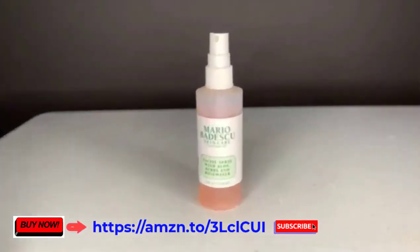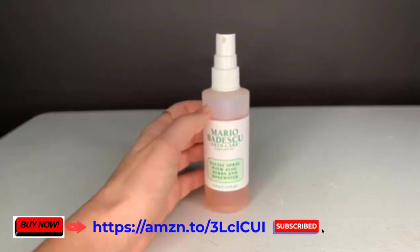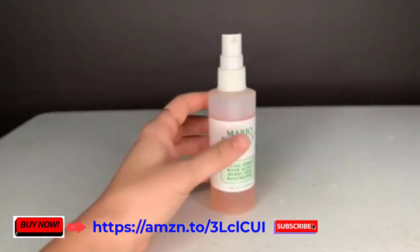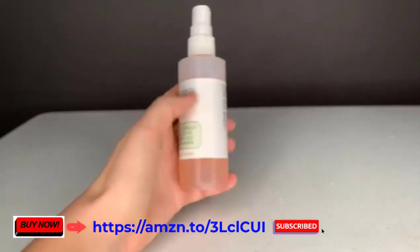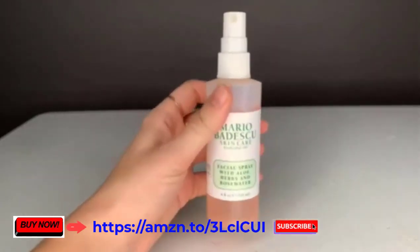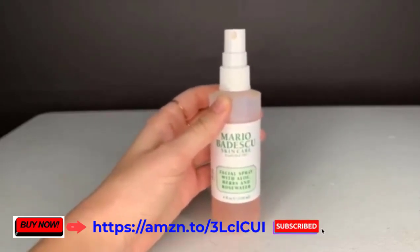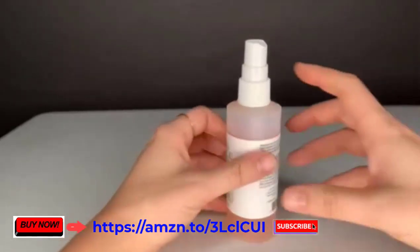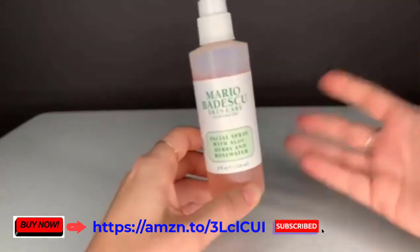Hello, this is Sabrina with Review Pronto, and today we are reviewing Mario Badescu's facial spray with aloe, herbs, and rose water. This is my go-to summer spray when I'm feeling dehydrated and I just want something to wake me up and refresh me. It has a wonderful fragrance — you feel like you're applying summer onto your face. It's very easy to use over your makeup or on bare skin.